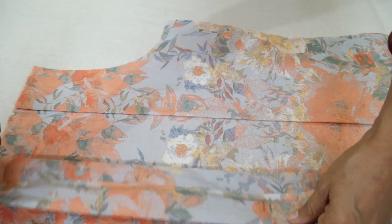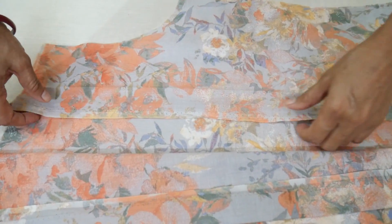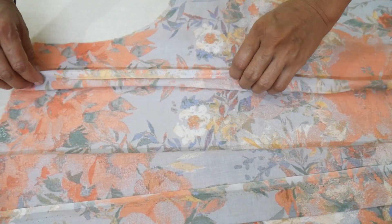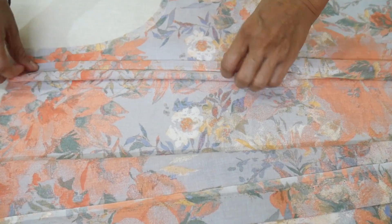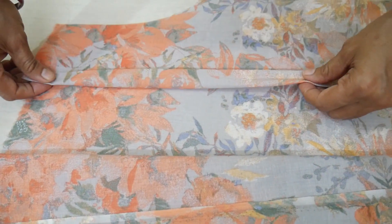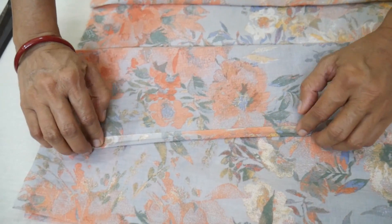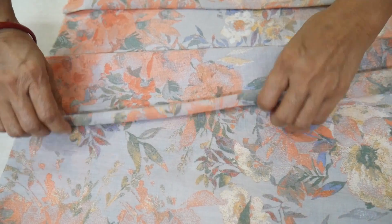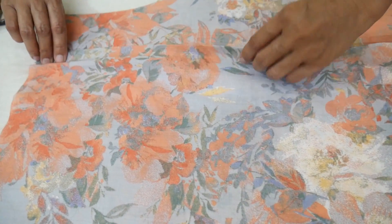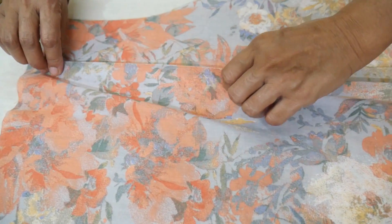The other way we will do the same thing. The bottom line will be able to open like this. This is our corner. We will fold it a little before, then fold it like this, and put it on the bottom. We will fold it fine so this bottom line will be done.